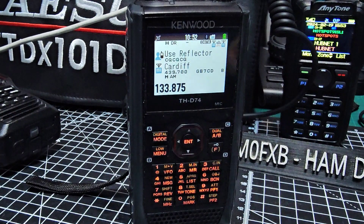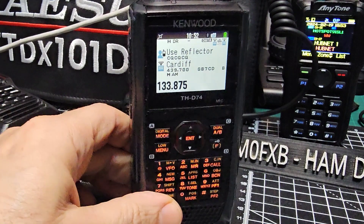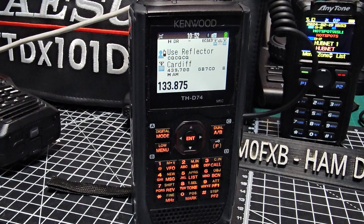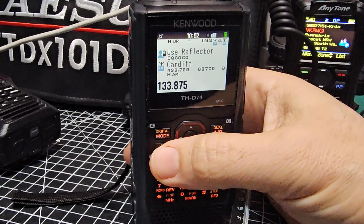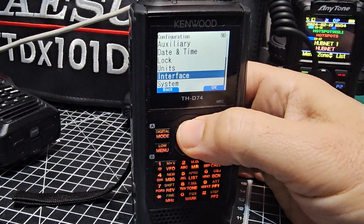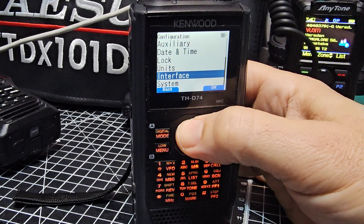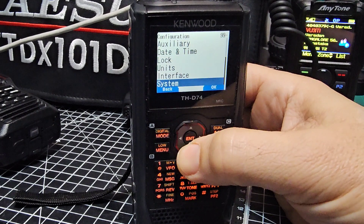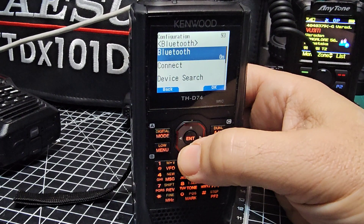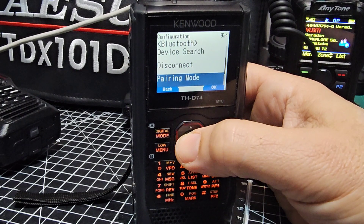I know that to do Bluetooth reading on the RS M1A app you need to be in data mode. I'm going to leave it there and just see if it will now pair with my PC and read and write. To go into pairing mode, go menu, settings, back to Bluetooth. The best option to connect, I find, is always pairing — put it in pairing mode, then go to your PC.